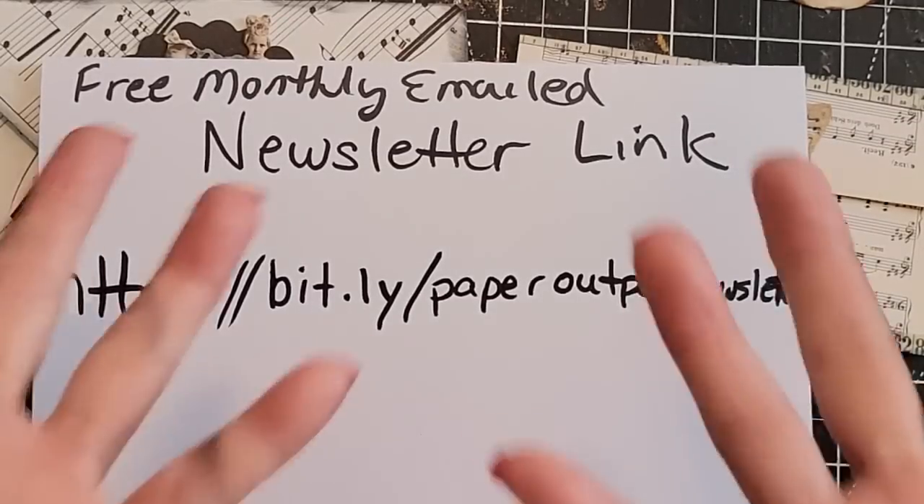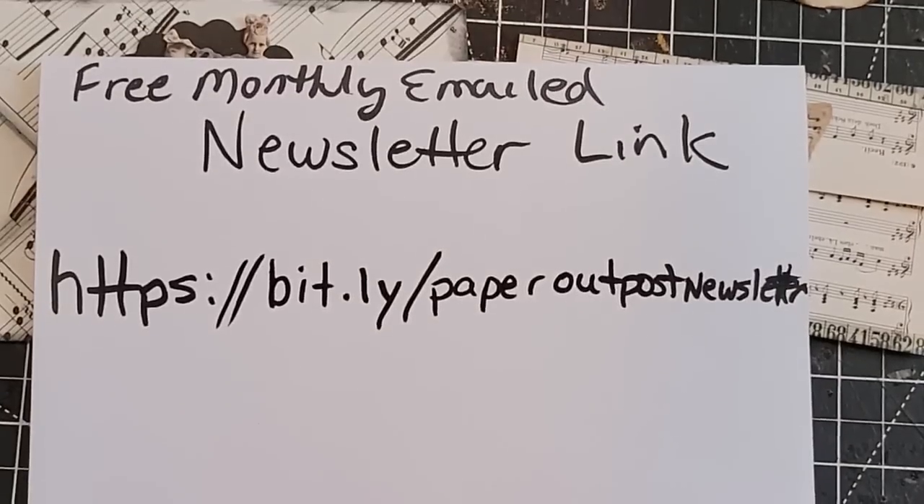My videos come out Mondays, Wednesdays, Fridays, and Saturdays at 7am Eastern time. My podcasts come out Tuesdays and Thursdays — the new audio material comes out on Tuesdays and Thursdays, but I have video podcasts that go up every other day of the week. You can watch those on Spotify.